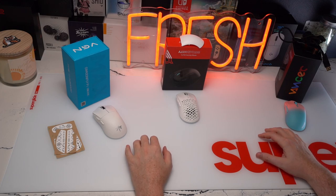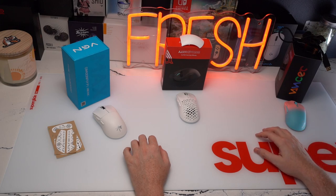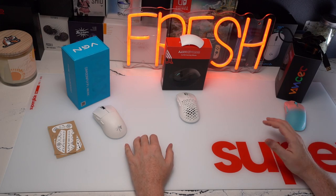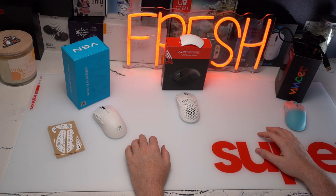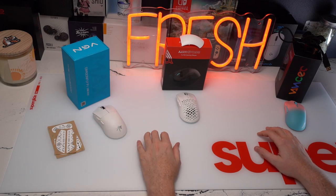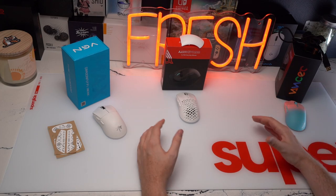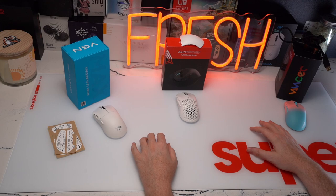Welcome back to the channel. This is going to be a video review covering three new small mice on the market. The VGN Dragonfly F1 Pro Max is the only one that has the capability of a dongle attachment for 4K hertz polling, but all three of these have 3395 sensors.